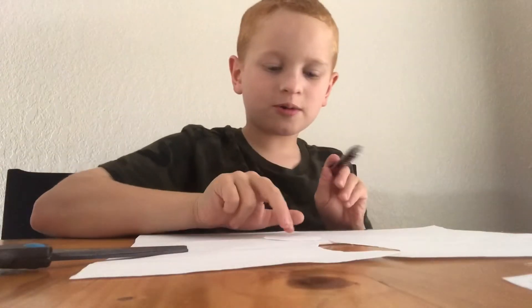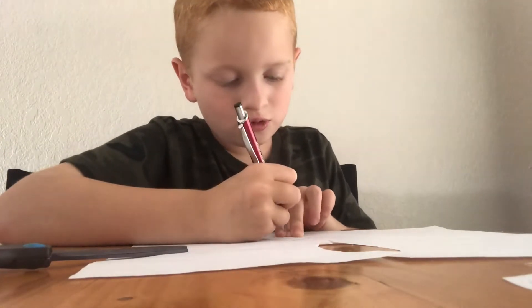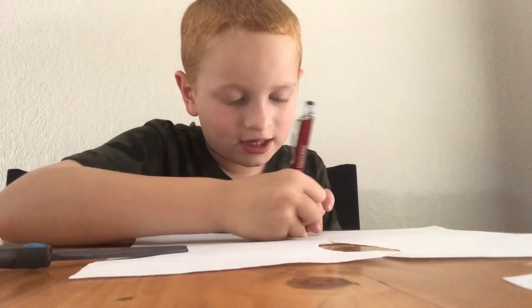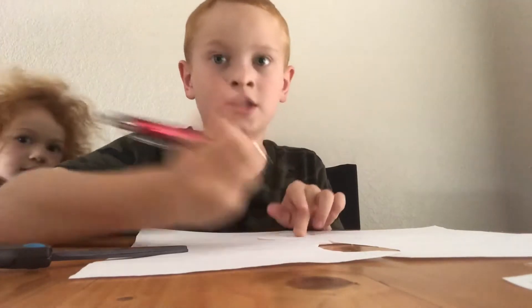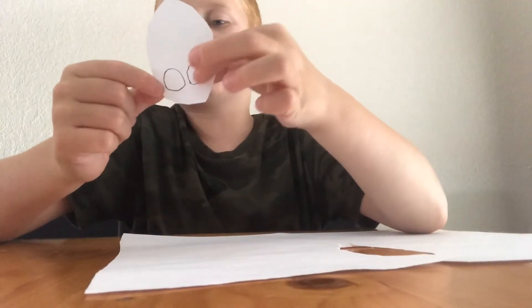If you want, you can draw the ears to look like this. Now you want to put your fingers somewhere right here and trace them, with your fingers spread out so they're together — so you don't cut them out. The next step is really easy: just poke a little hole with your scissors and cut these holes out. Then you should be able to put your fingers in.